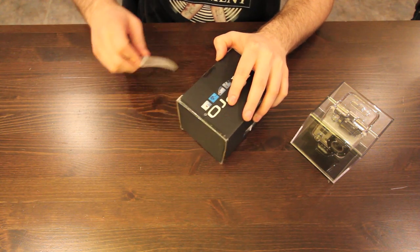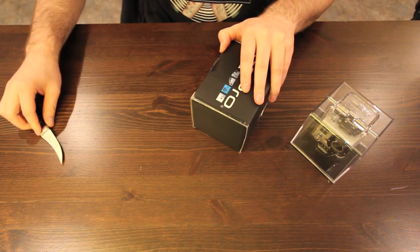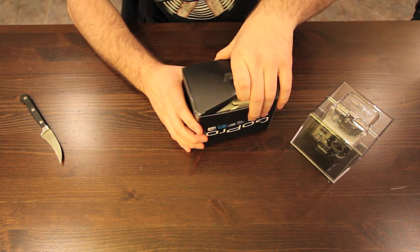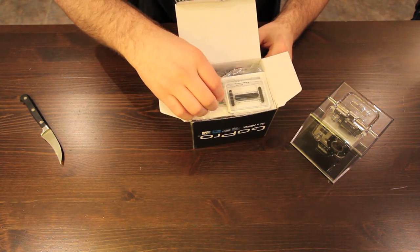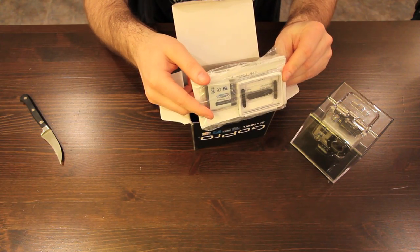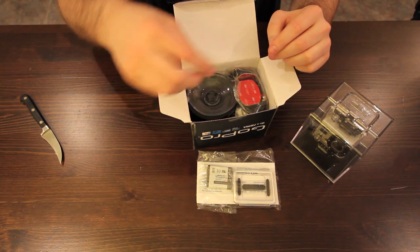Anyway, inside the box here we're going to find our accessories. First to come is our paperwork, which shares some packaging with the battery and an extra door for the waterproof enclosure that the GoPro lives in.